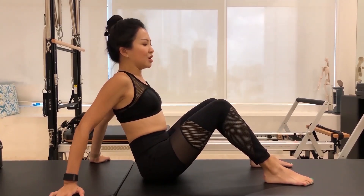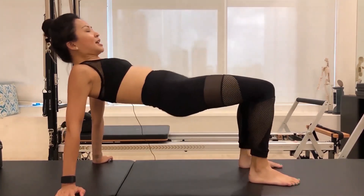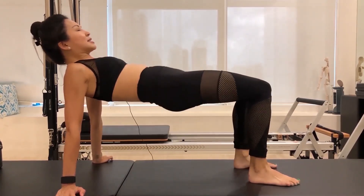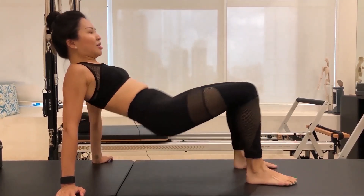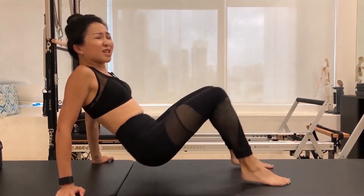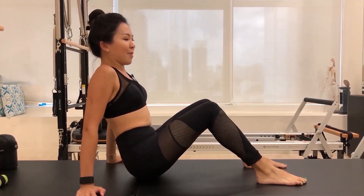Energy through your feet and through your arms — we're going to do ten really quick ones here. Take a breath in and on your exhale: ten, lower it down, nine, eight, seven, strong arms, six, squeeze those bums. Probably three more — three, and if you want an extra challenge come up to your tippy toes, two, last one, one. Lower yourself all the way back down.